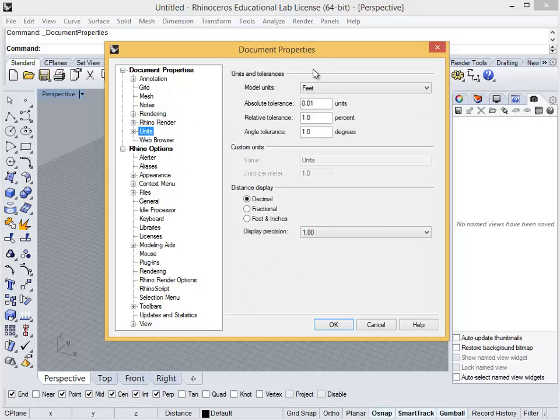In most cases, you want to be working in feet or inches, or meters if you're working within the metric system. Here you can also customize how measurements are notated in feet, inches, or decimals of a unit, as in 1 foot 6 inches or 1.5 feet. For this tutorial, we will work in feet and inches with a precision of 1/16th of an inch.